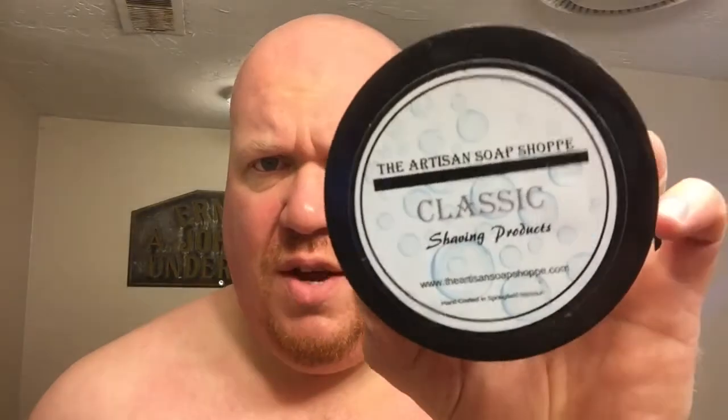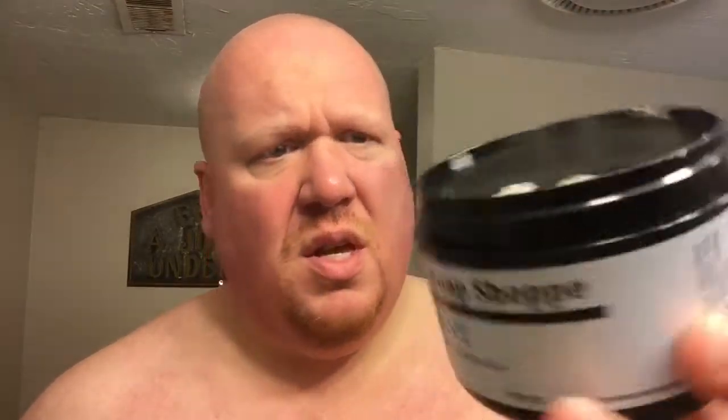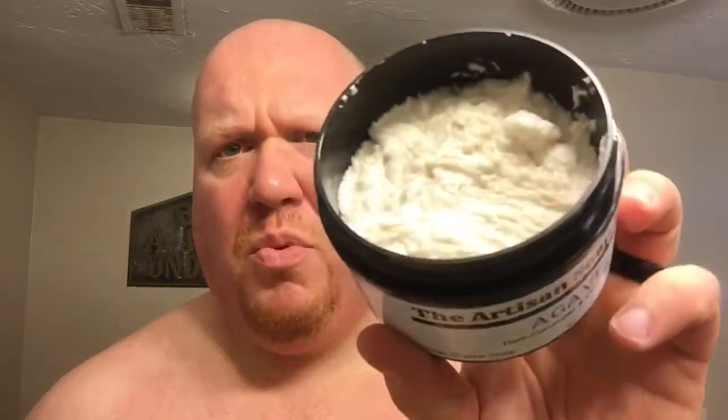This is their classic shaving soap, which is a vegan formula. A lot of you know Jenny Peck from the shave groups. She uses the almost soap commander style black PET jars, and the soap is not a croak but it's a soft soap.